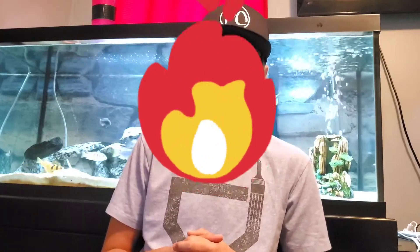Yo, what's going on everybody, welcome back to a great video. In today's video we're going to be remodeling my 46 gallon community tank. It should be a great video, let's get into it.